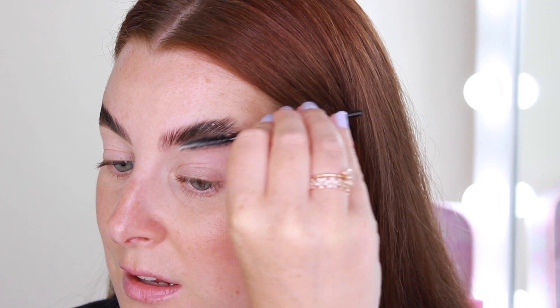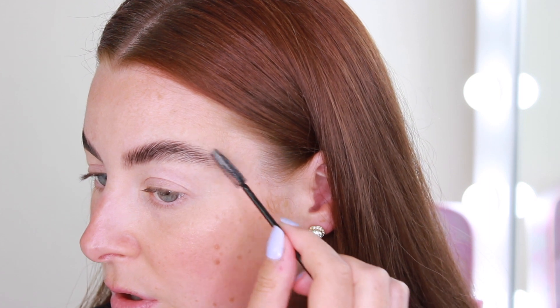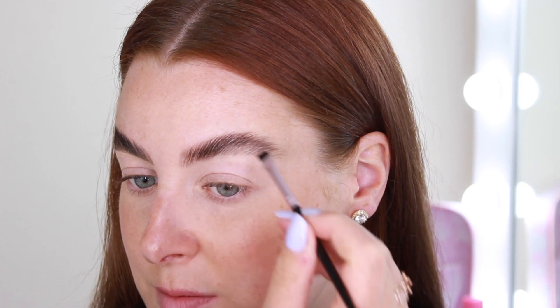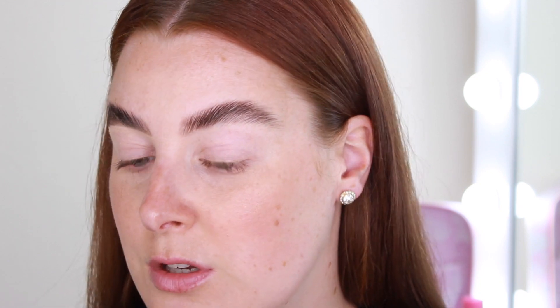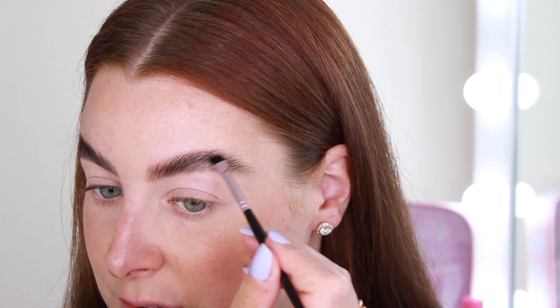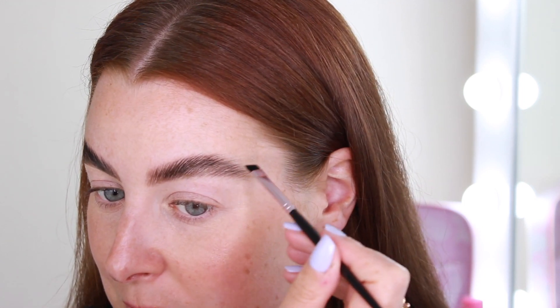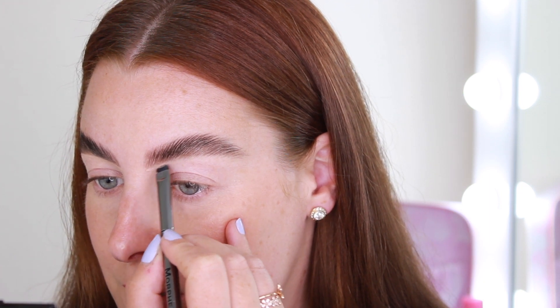Making them really flat against my skin, and then just bringing the edges round so they follow a nice shape. Taking that brow powder and just filling in any sparse areas, mainly on the outer section. If you do have quite thick brows — mine are thick but in the inner section it's like non-existent — you can probably just skip this step. Then finally, with the tiniest bit of concealer, just sharpening up underneath.